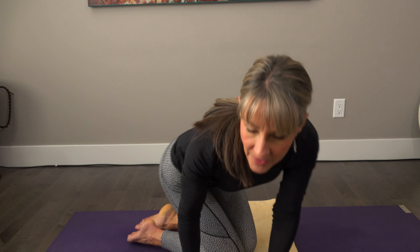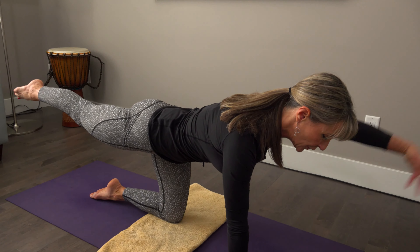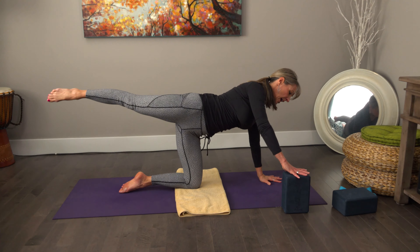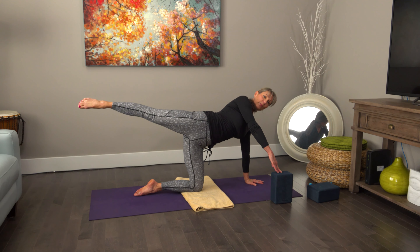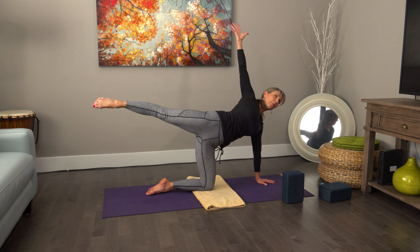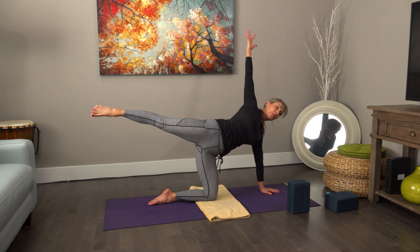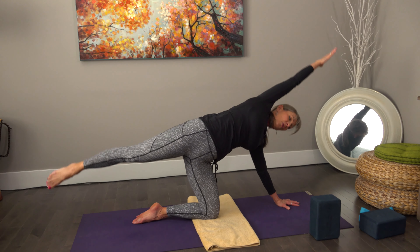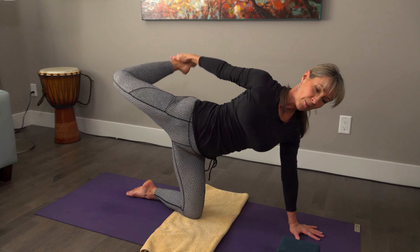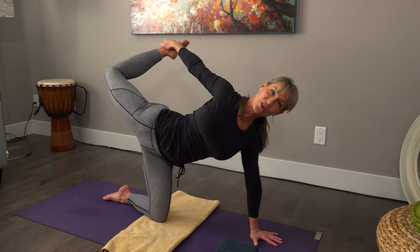Let me give it to you one more time on the other side, just a quick run-through. Beginning from table pose, send the leg back, include some bird dog postures if you want, in and out. Hand comes down, hand to the block, open and stack. If somebody's struggling with balance, they can stay here. Next, reach up — finding a connection from the floor hand to the lifted hand, foot to crown — then open up to the side. Such a delicious feeling, and then possibly reaching back, catching the foot, and opening the front body. Preparing for other standing balancing poses later in the practice.